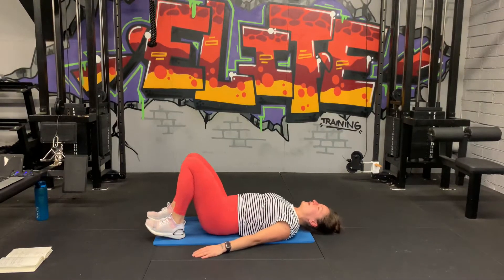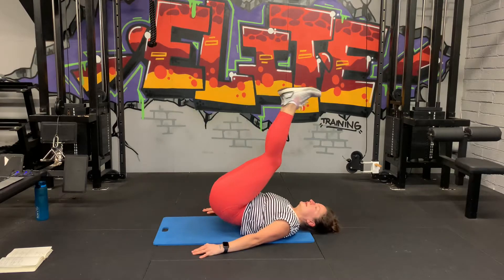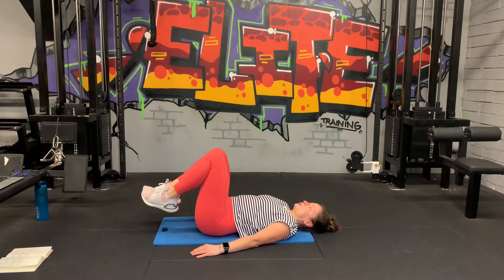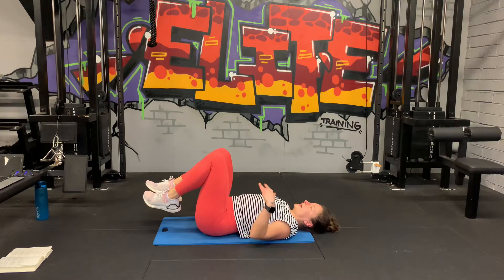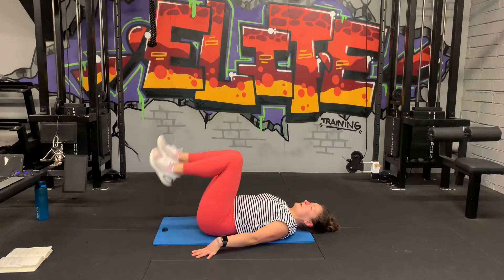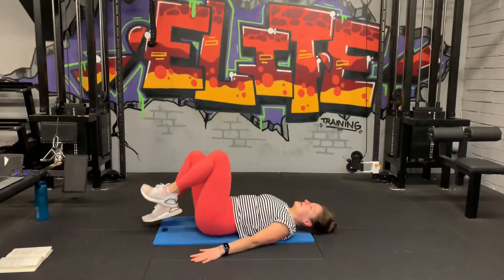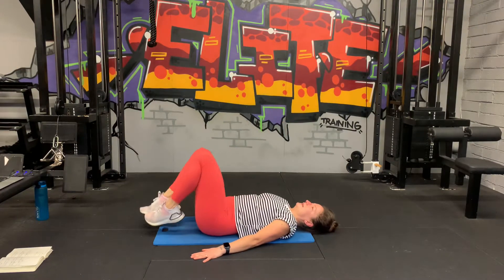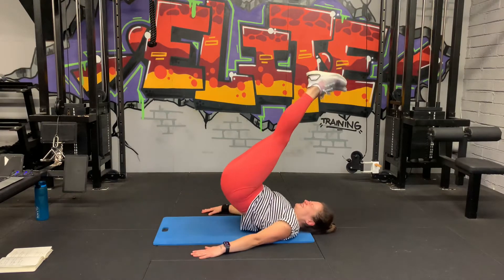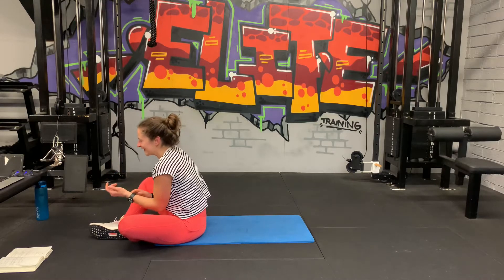Reverse crunches, let's go. Slow down, up, slow down. Take a breather, let's go. Ten seconds, let's go, all the way, three, two, one.